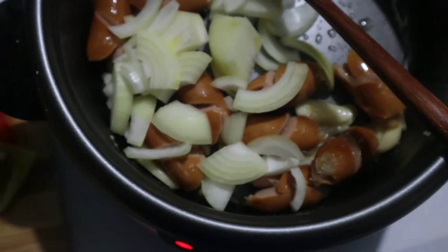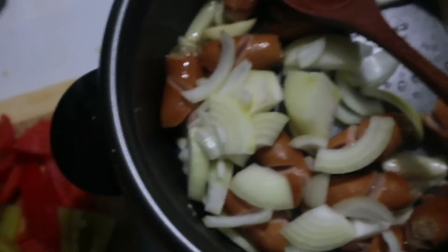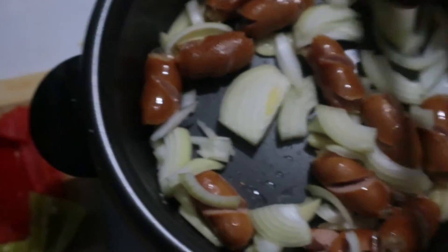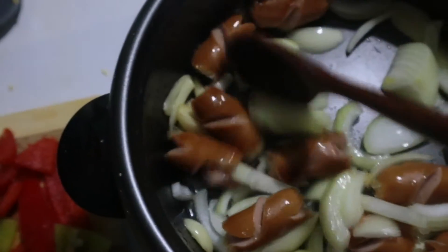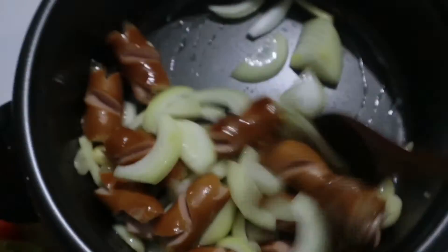Guys, yung recipe pala nito is nakuha ko ulit dun sa pinag-gayahan ko rin — yung ginaya ko yung niluto niyang fish cake. Dun ka rin kay Noah. Gentong-gento rin talaga. Wala lang ako nung mushroom, pero okay lang, kasi ayoko rin naman nun.